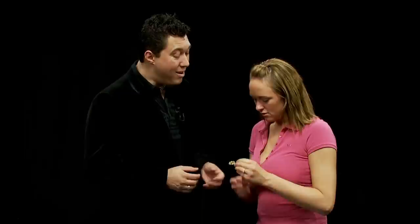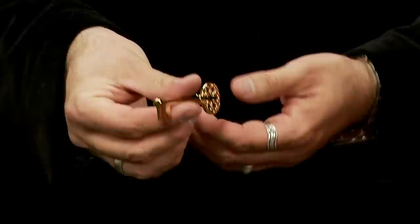This is the Magic Maker's haunted key. Ashley, check this out. It's a key from a haunted house. No way. Seriously, I had it covered in gold to kind of protect it.